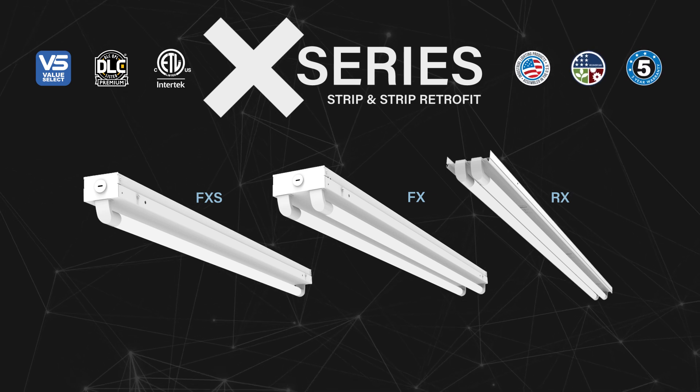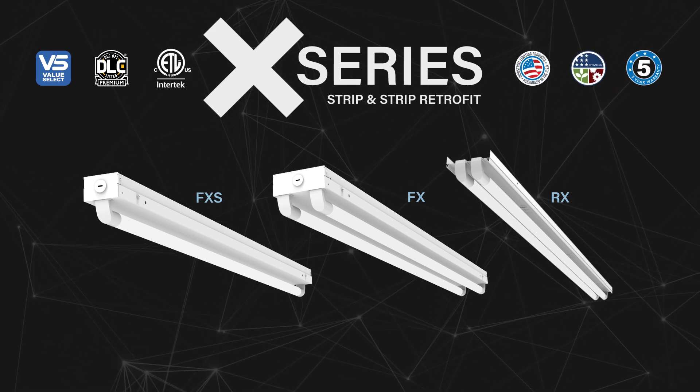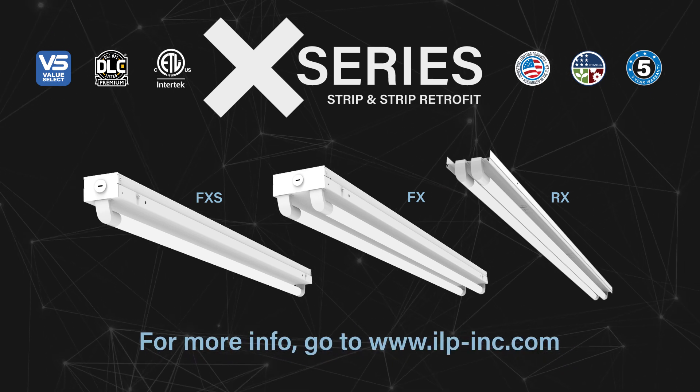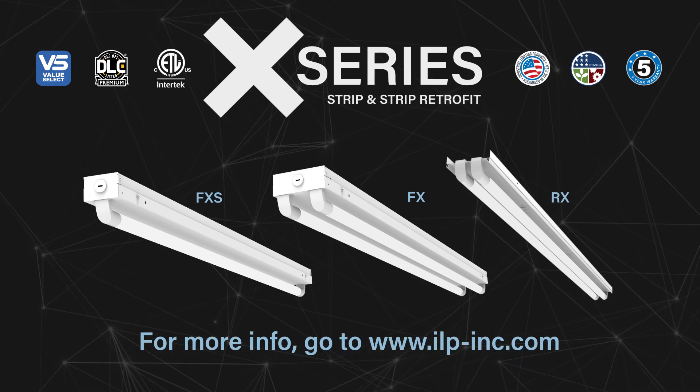ILP is proud to bring you the latest innovation in linear lighting, the X-Series. For more information, go to ilp-inc.com.